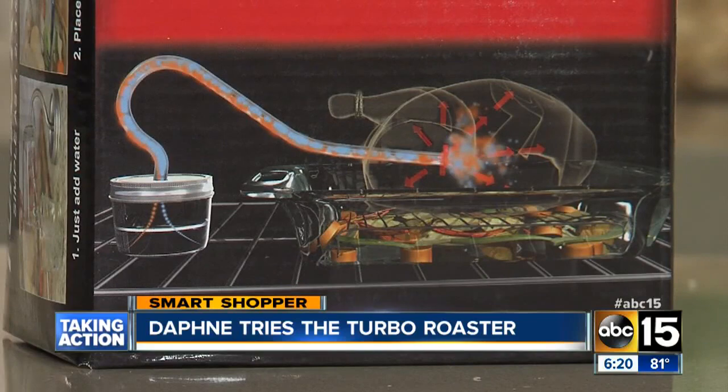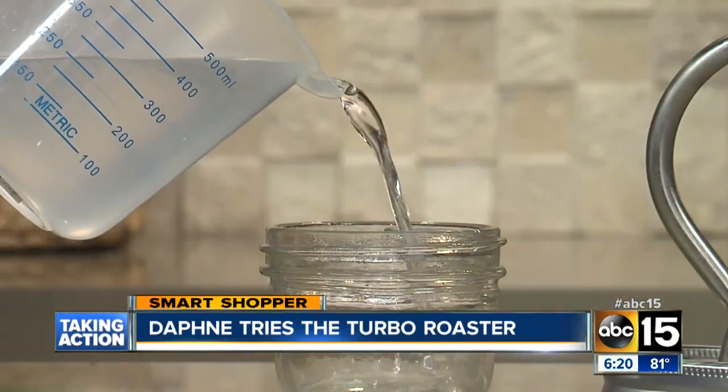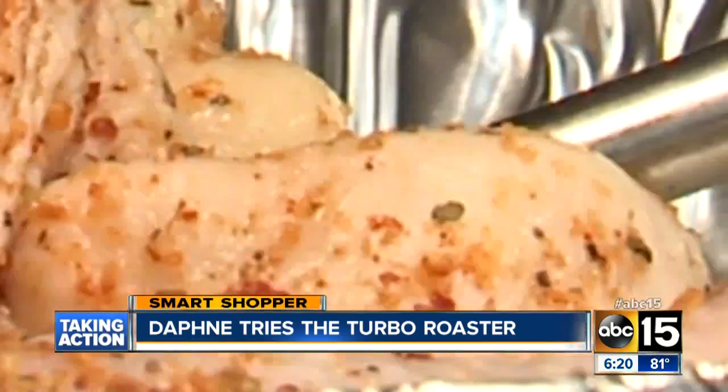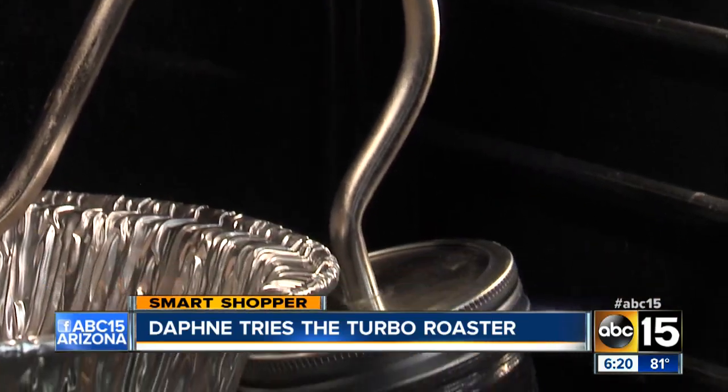The Turbo Roaster is basically a small glass canning jar with a long tube attached to it. The idea is to fill the glass jar with hot water and place the tube in the chicken to roast it. The steam from the water is supposed to cook the chicken in half the time.